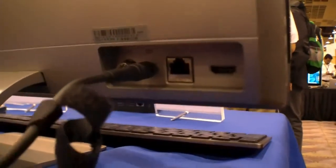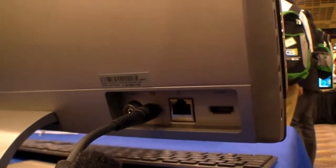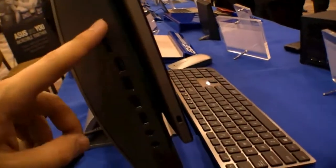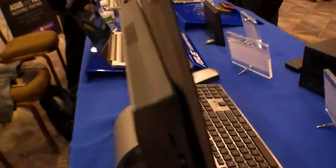At the back you can see an Ethernet port and HDMI out, so you can connect it to a TV. On the left side there's USB 3.0, a card reader, audio ports, and a Kensington key lock.